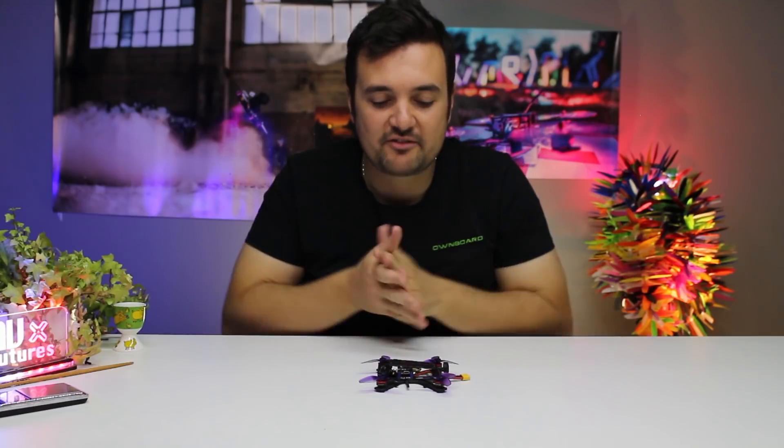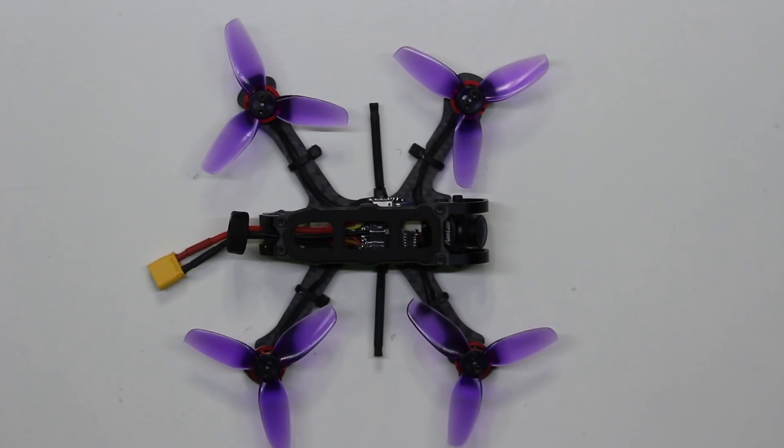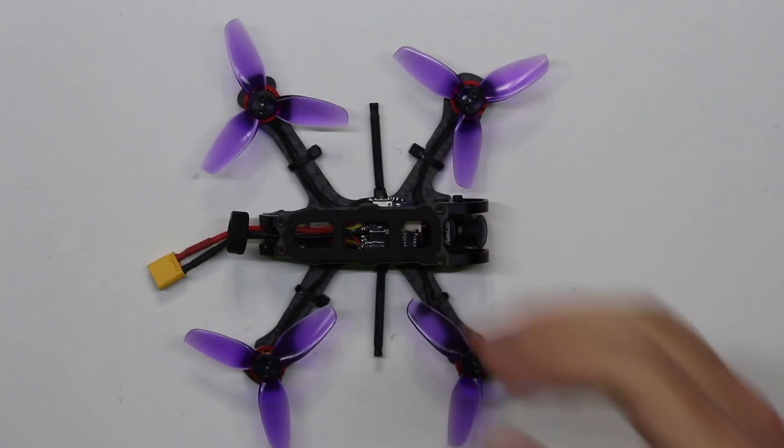We're going to be breaking it down, putting it on the bench, looking at the techs and the specs, finding out how this craft goes together. It's copying a lot of designs just from looking at it — from the Rooster, from the Marmot — with their front designs and all that sort of stuff.